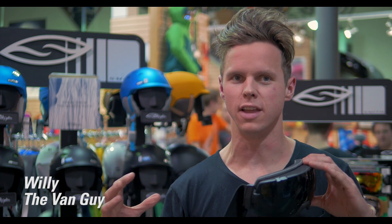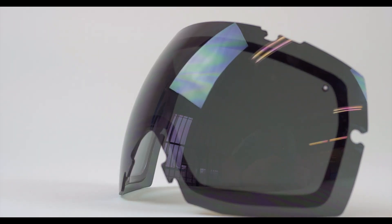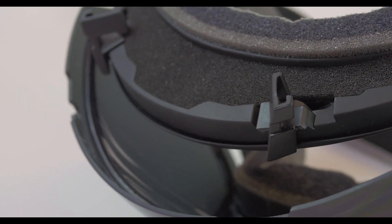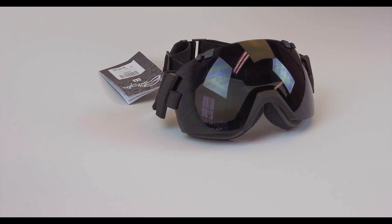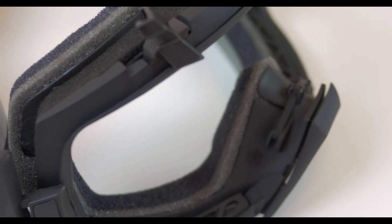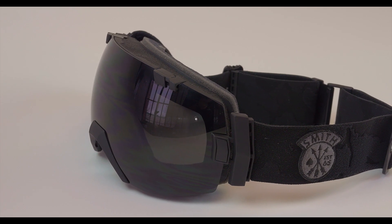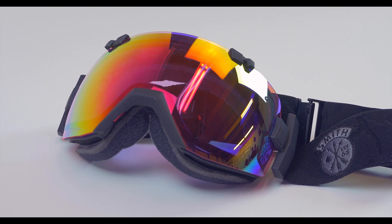The IOX is the biggest lens of the Smith IO family, and baked into the lens is what Smith calls their 5x anti-fog. Unlike other companies that spray a laminate on the inside of the lens — which helps a little until you touch it and it wears off — Smith's anti-fog is baked into the lens and doesn't come out. Plus, when anything happens to the goggle, whether the foam rips out or the outriggers fall off, Smith has a lifetime warranty on all of their goggles, so you just come in and get a new pair, no questions asked.